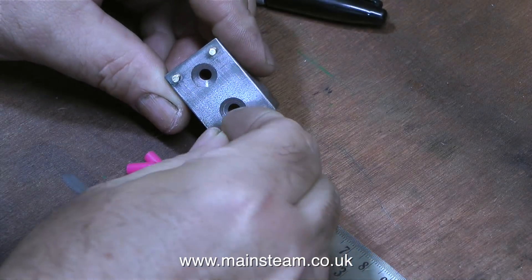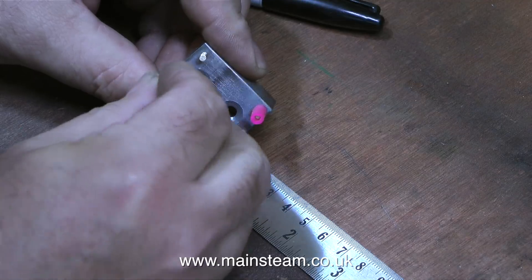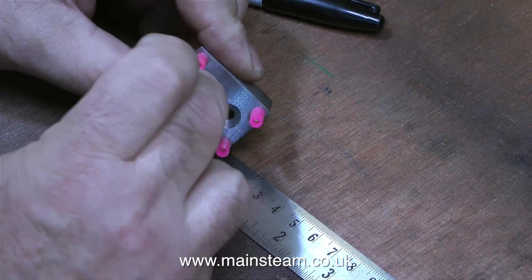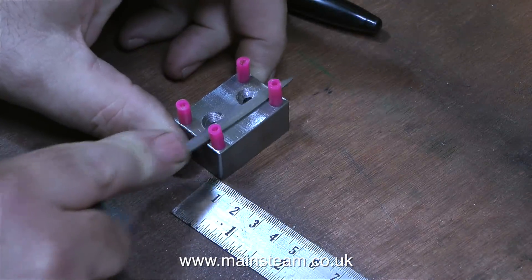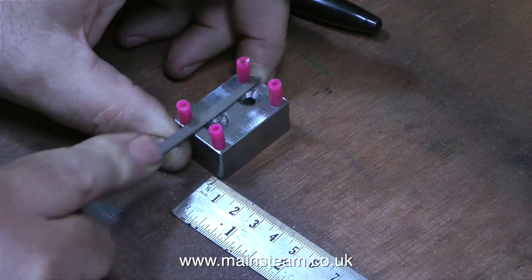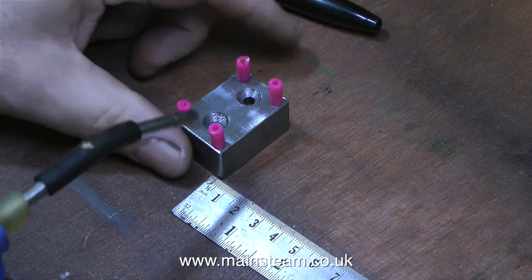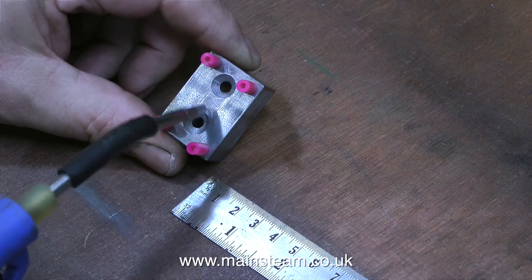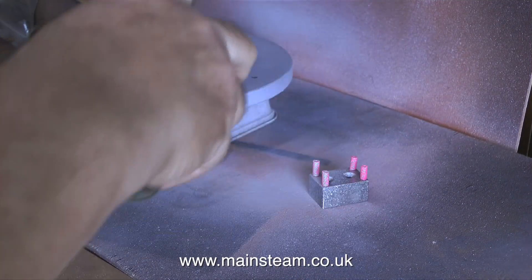I'm about to paint this component, and to stop the paint from getting on the threads, I'm using some old silicone rubber tubing — and don't ask me why it's pink. That's the way it was bought many years ago as fuel tubing for a model aircraft. Before I start to paint, I'm removing any burrs from around the edges of the countersinks using a needle file. Then I'm blowing away any particles with an airline. A health warning: if you're going to use an airline to blow particles or pieces of metal, do wear eye protection.